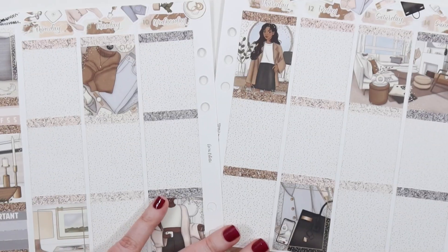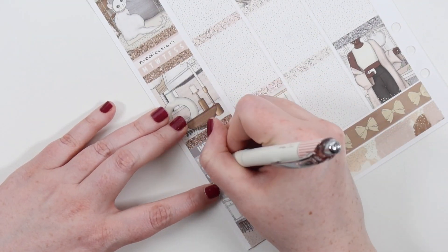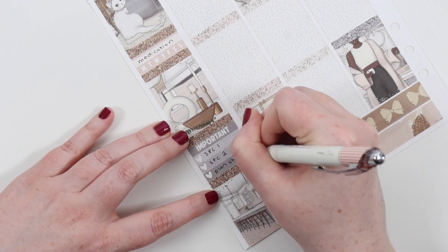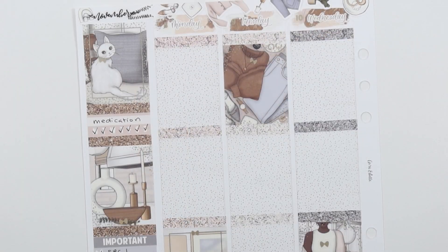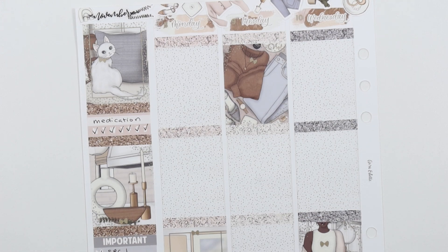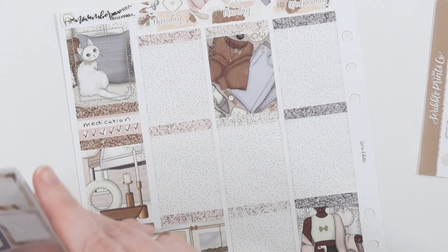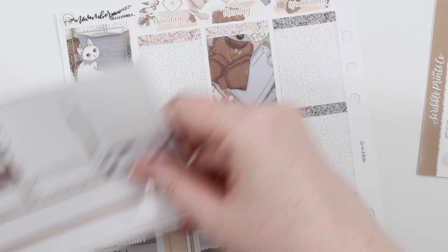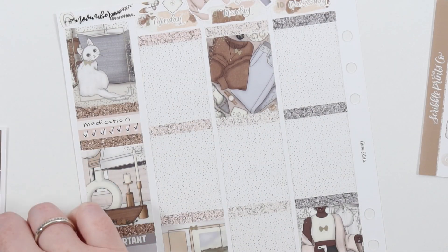Talking about the week - it was pretty chill. Still playing a lot of Animal Crossing and doing a lot of work. The week before I got all my October stuff done, so this week I was getting started on the November customs. I got one done and then got started on a shop set - the Friends kit that just went up on my shop called 'There For You' - and I was pretty happy with it.